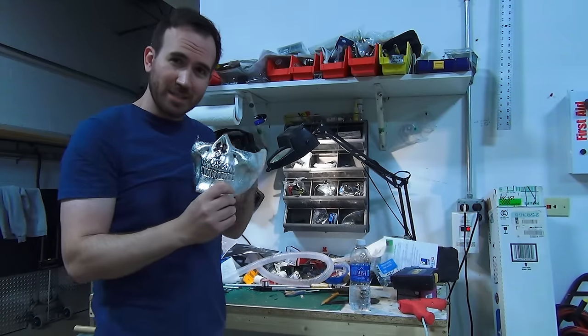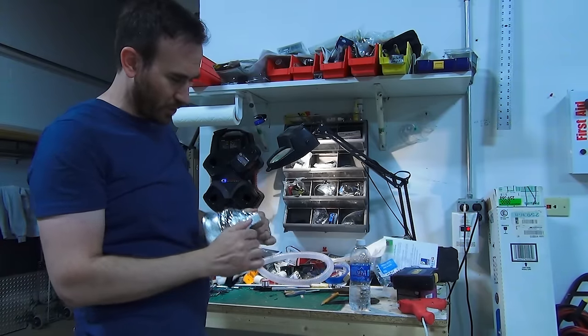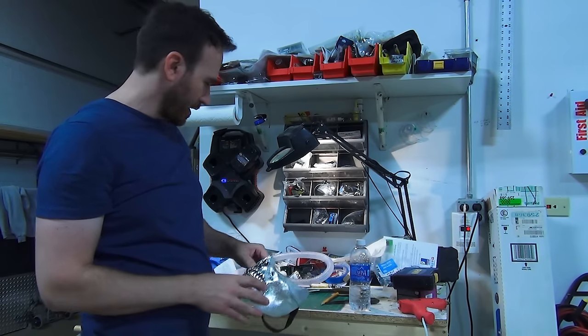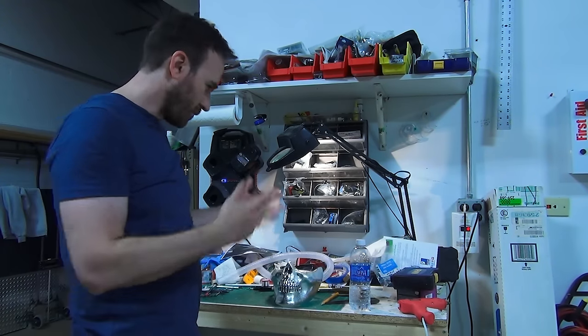It's a good basic shell but it's not very movie accurate obviously. So we're going to have to be making a lot of alterations, cutting quite a bit of it out, re-sculpting, probably sanding some pieces down, and of course painting and everything.